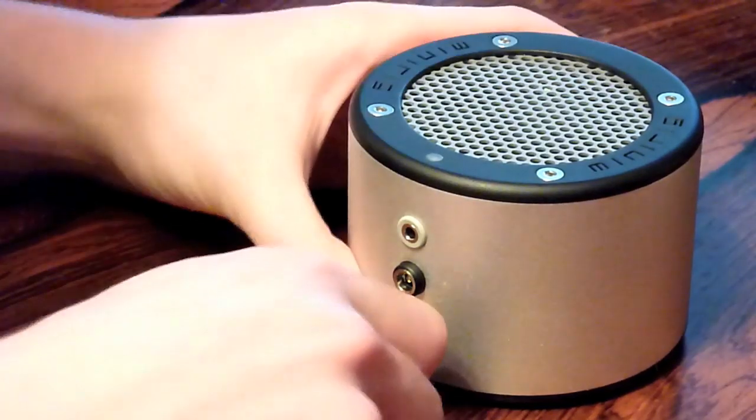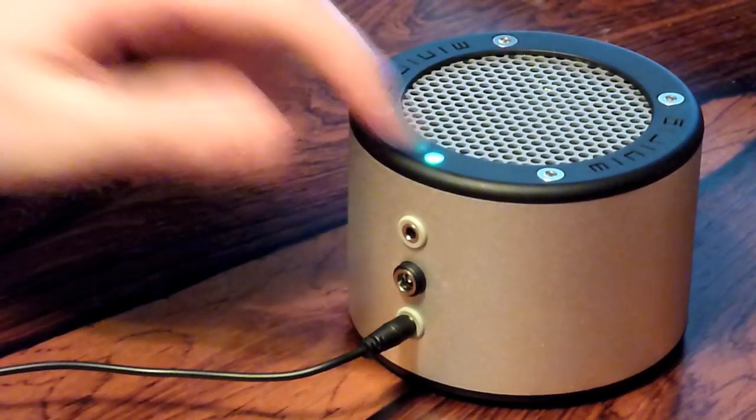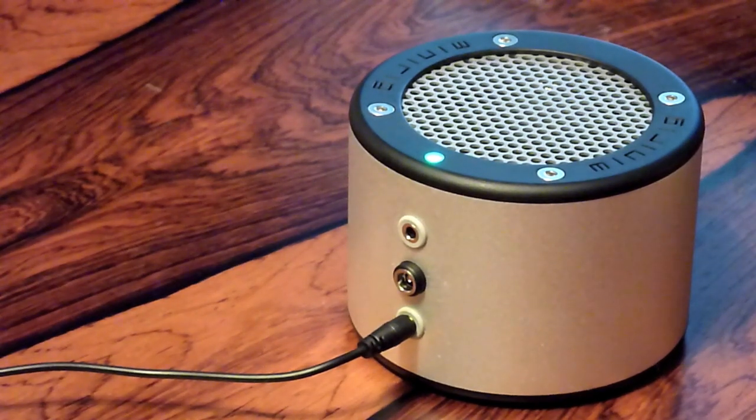You can connect it to your iPod, your phone, a laptop — any source that has a 3.5mm output. So now time to plug it in. When you plug in any 3.5mm jack it automatically turns on. Now we're ready to play some music. Let's start off with the low gain input.